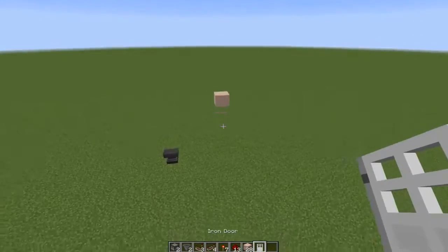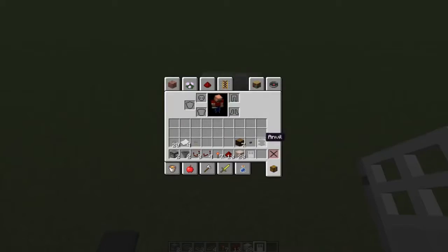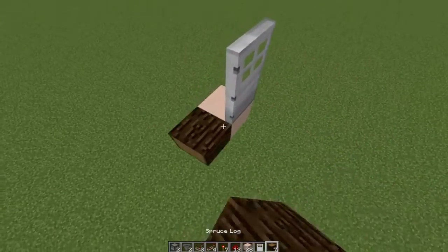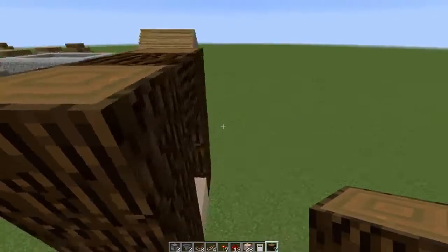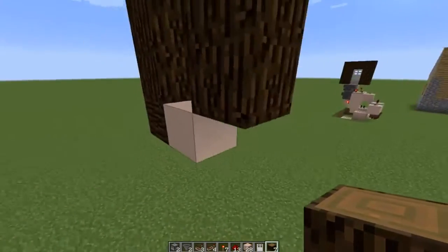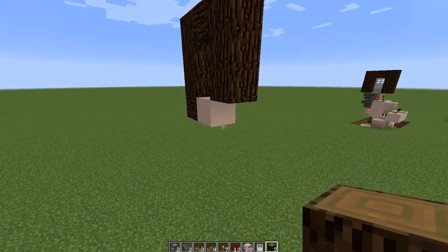We're going to start with the door in the spot that you want to have your door. You're going to need some kind of surrounding block — I'm going to use these because this is what I used in Diggler's place. Then I'm going to remove this block here, and there's a reason why you need to remove that block, which we'll get into in just a moment.